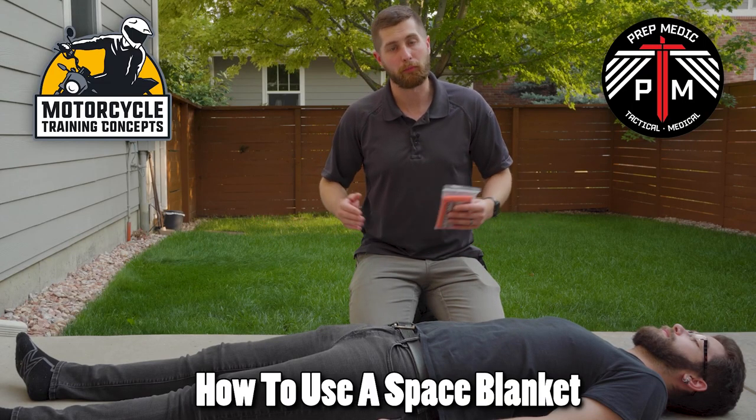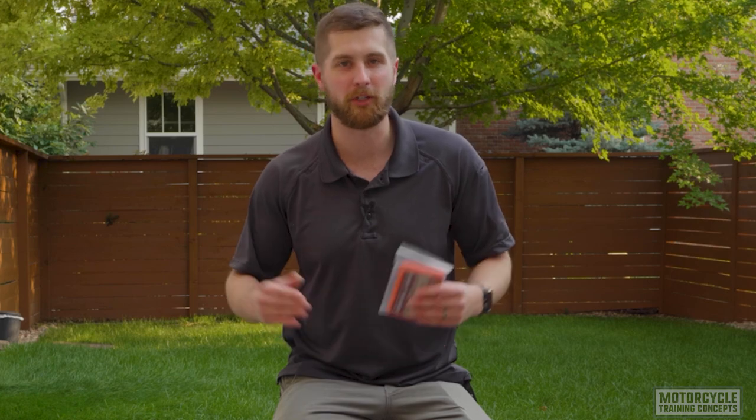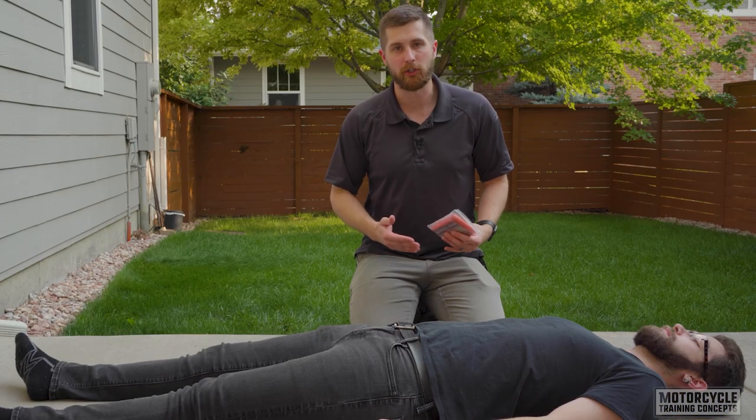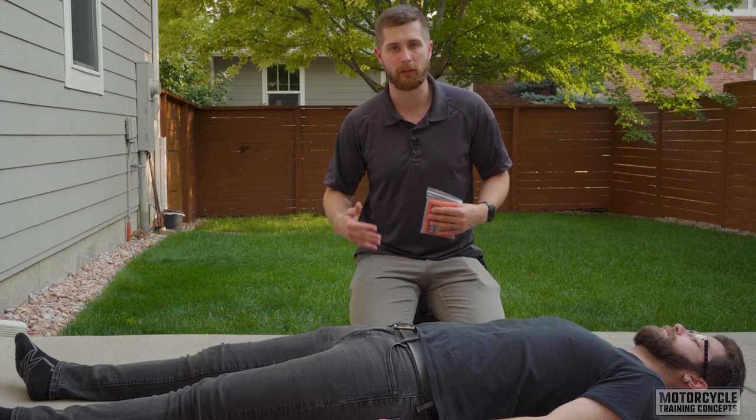Hey guys, my name is Sam from the YouTube channel PrepMedic, and in this video I'm going to show you how to use a space blanket. Space blankets are used to limit convective heat loss in trauma patients or somebody in a survival situation. When we have somebody that is severely injured, they go into a profound state of shock and they start losing the ability to regulate their temperature.